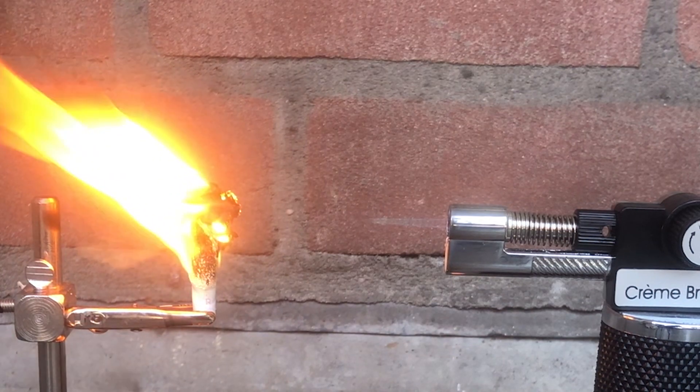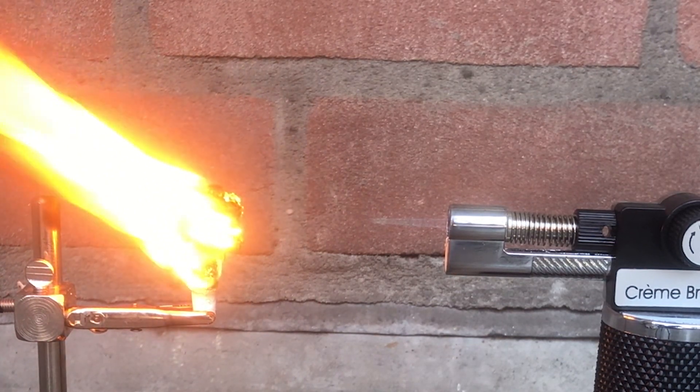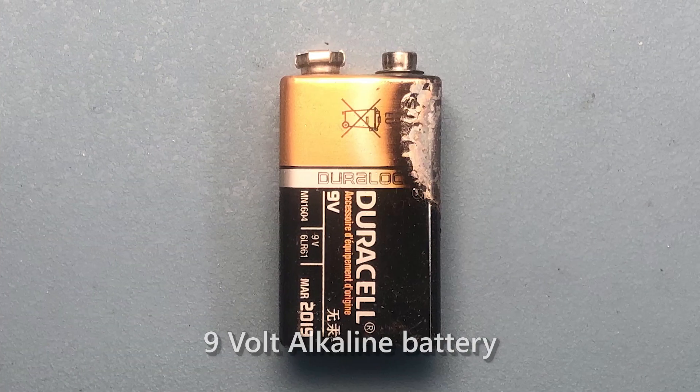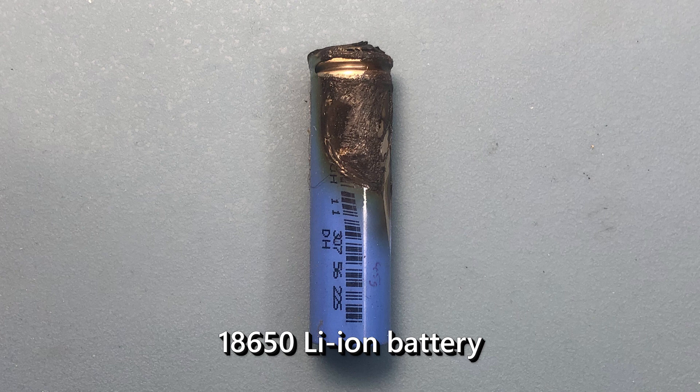You wouldn't want that going off in your ear. With the zinc battery, nothing drastic happened — zinc batteries are not flammable, nor are they subject to thermal runaway. If I heated up the alkaline battery for much longer, pressure would have caused the battery to rupture, then the hydrogen would have mixed with oxygen and the battery would have exploded. Once heat penetrated the lithium-ion battery's casing, the 18650 both exploded violently and emitted toxic gases.